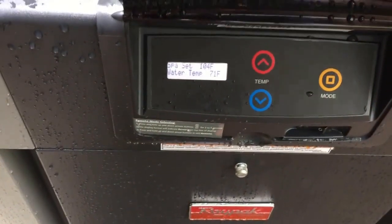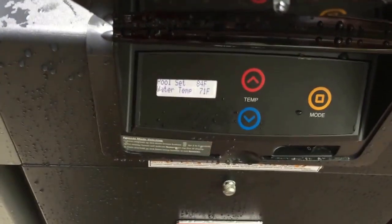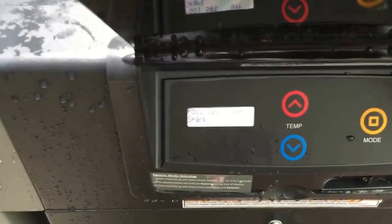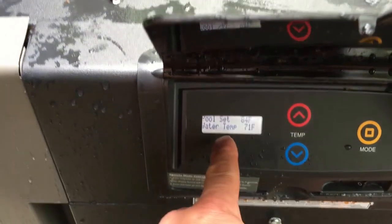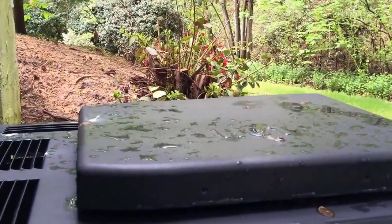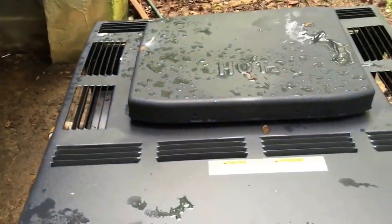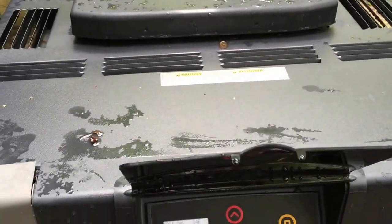I'm going to hit the button one time — that goes to your spa setting. I'll hit it off again and it will go to your pool setting. So every time you hit the button it will go to a different setting: the off setting, and then a different setting. It says 'spark' when it is sparking to light the gas, and then you can see the heat — little waves in the air — coming off. You can hear the heater over the pool equipment.